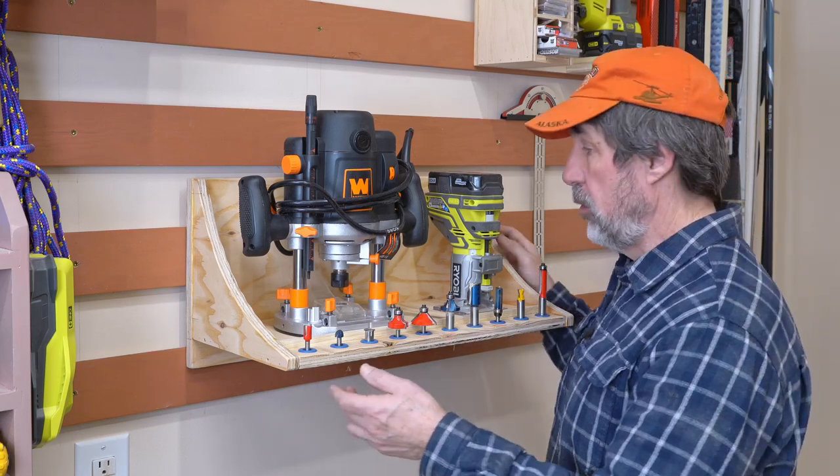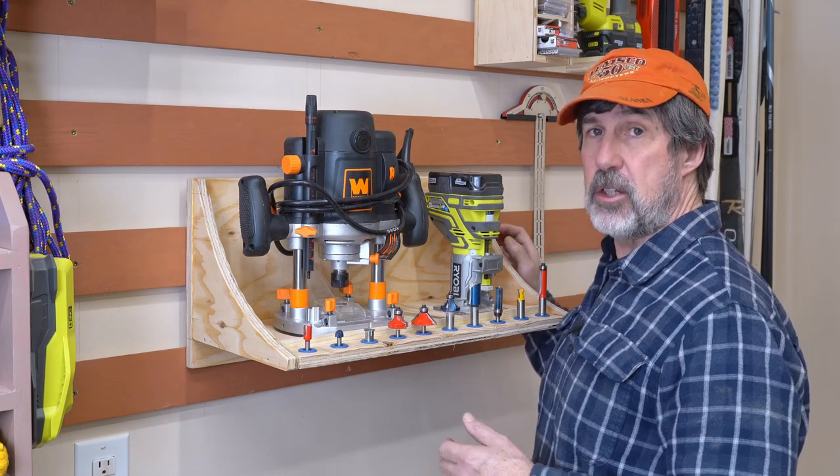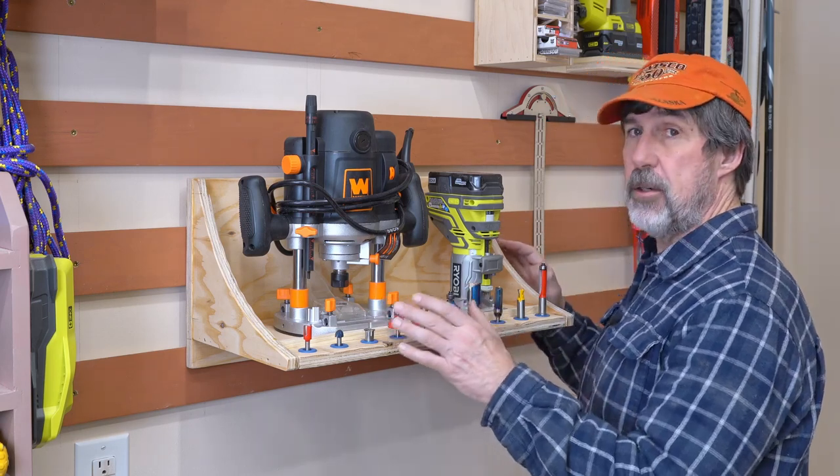New tool means I've got to get a new tool holder. Stick around and I'll show you how I made this real simple French cleat tool holder for my routers and my bits.